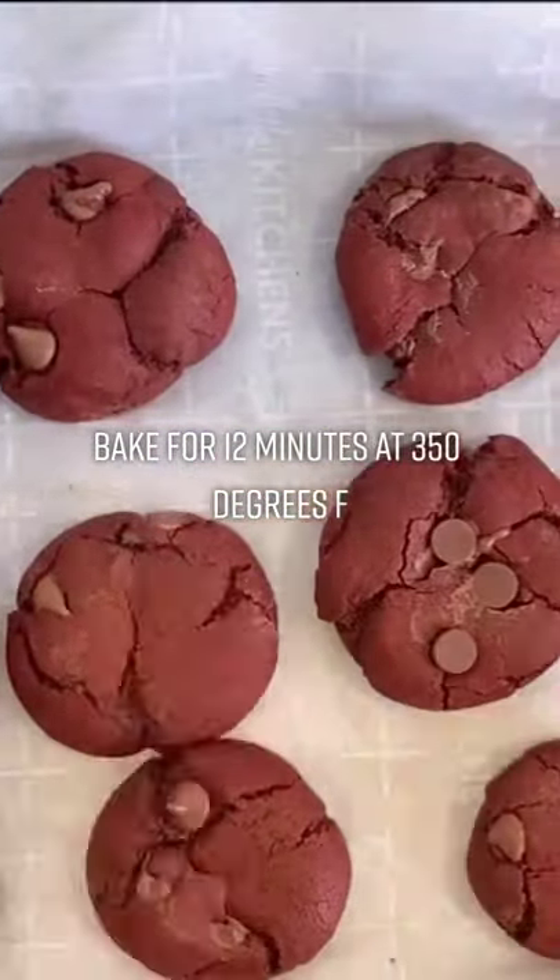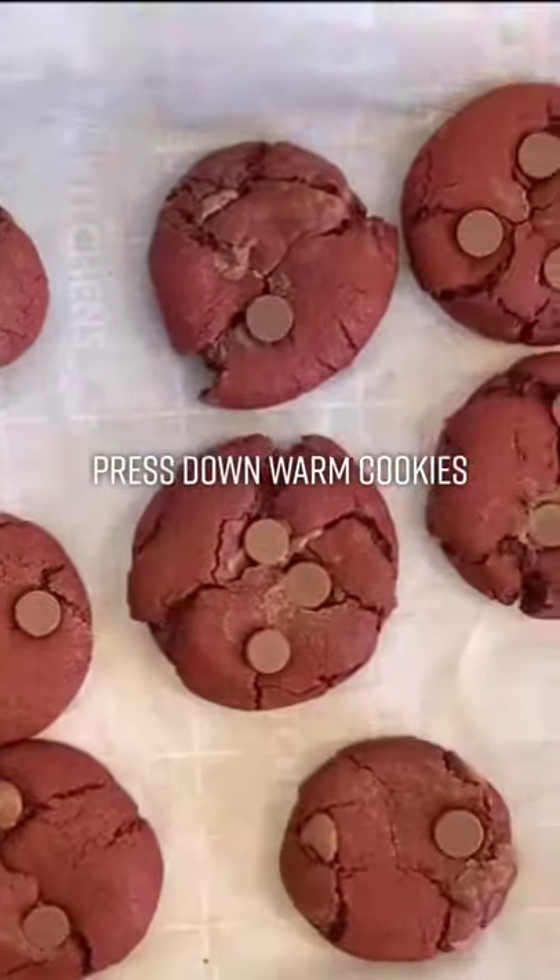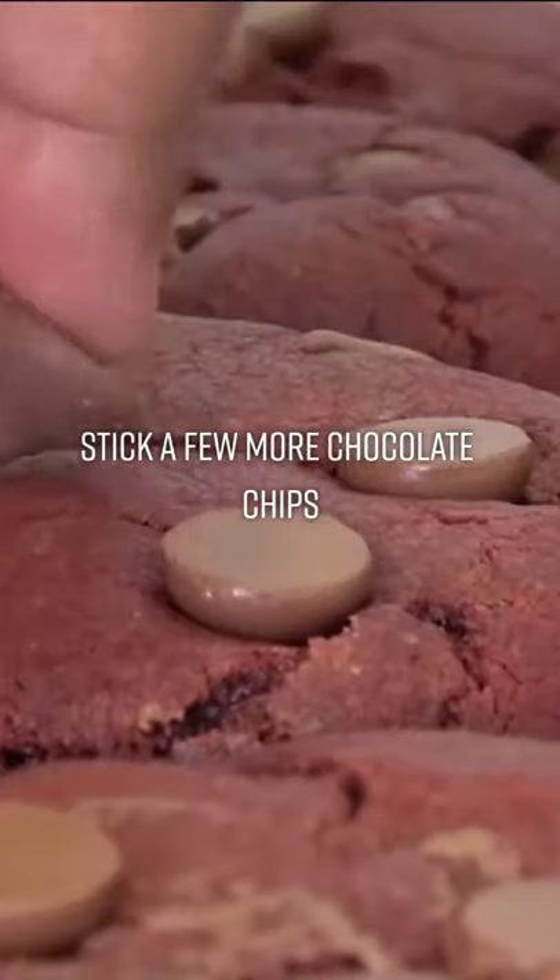Refrigerate for one hour, then roll into 12 dough balls. Bake for 12 minutes at 350 degrees F. Press down the warm cookies and stick a few more chocolate chips on top.